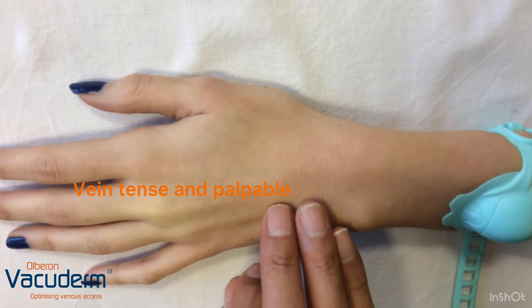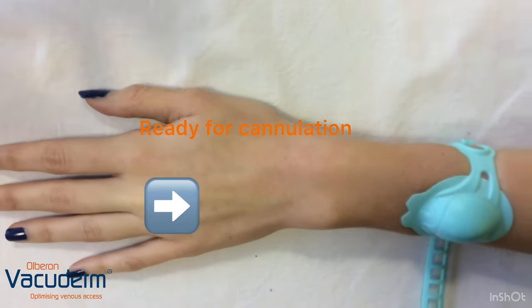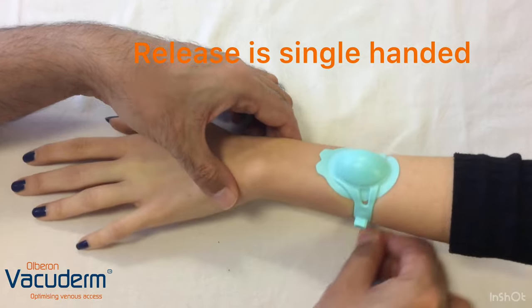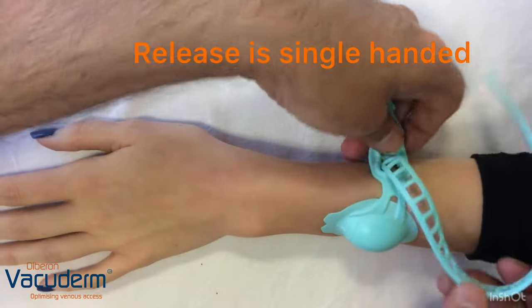This is quite tense and palpable and improved for cannulation. Once cannulation is performed, the release is also single-handed, to release from the buckle.